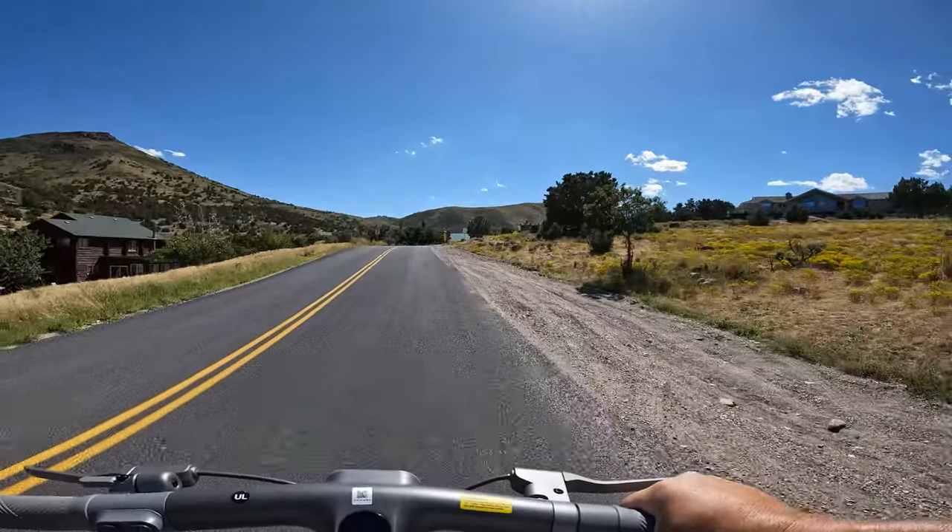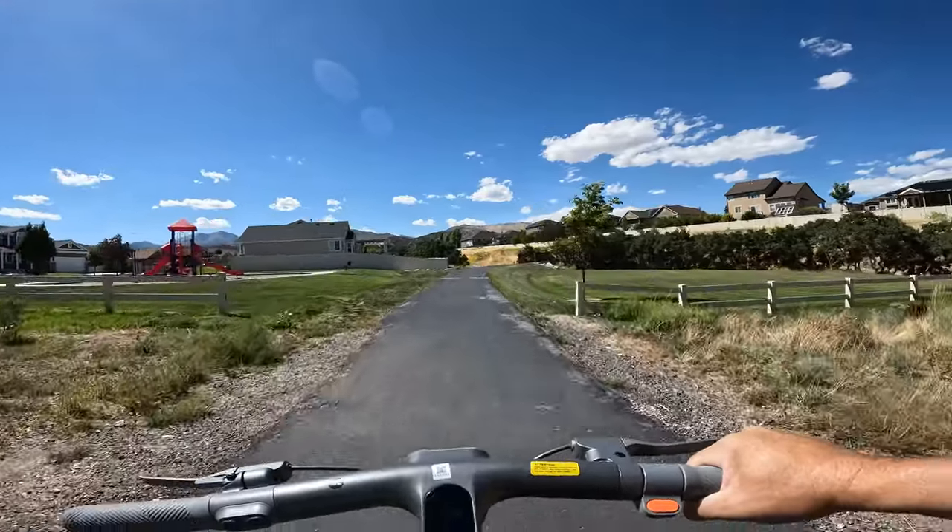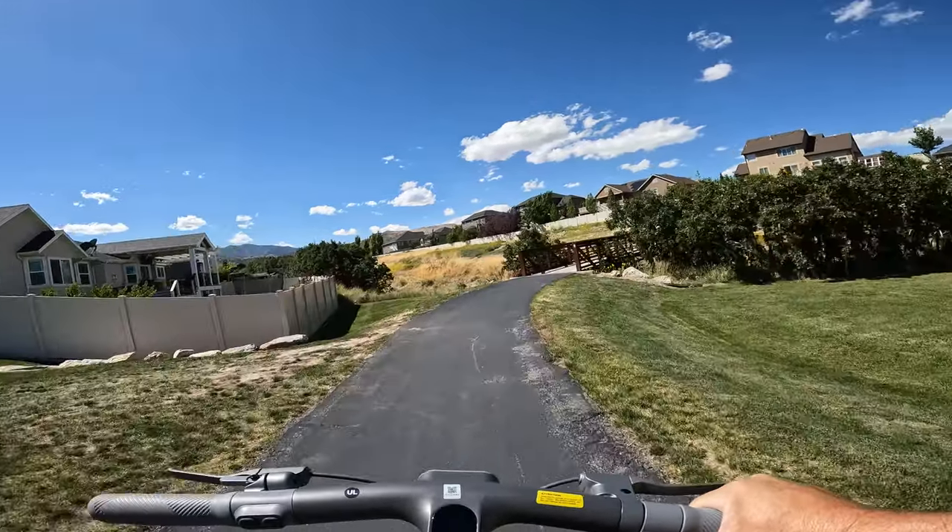If you're a taller rider, you'll like this because it has one of the tallest stems I've tried. I'm 5'11" and I can reach past the grips about a foot. And then for balance, hitting 17 to 18 miles per hour on a bumpy road, it handles it pretty well.